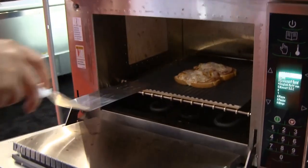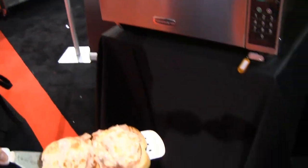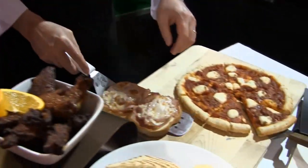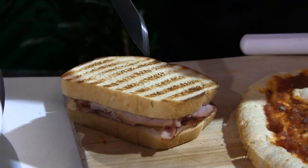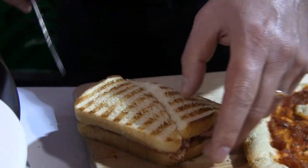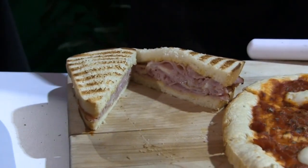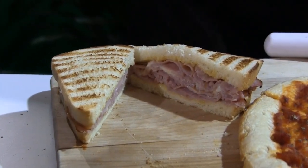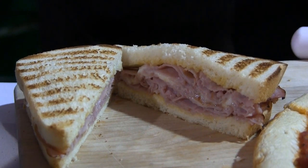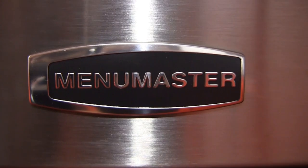Now it's done — it's telling me to take my food out. That was 40 seconds. In a panini press, this sandwich would probably take four to five minutes and the center still wouldn't be as hot. As you can see, the sandwich is actually steaming, the cheese is melted with nice browning on top, and it's ready to go to your customer.